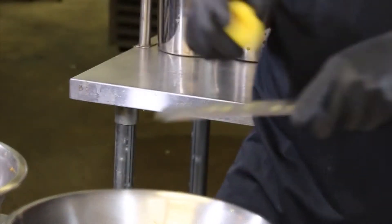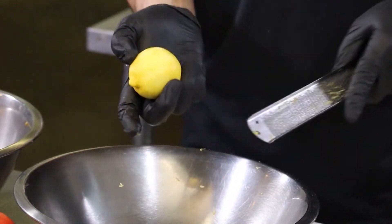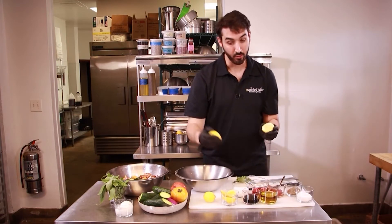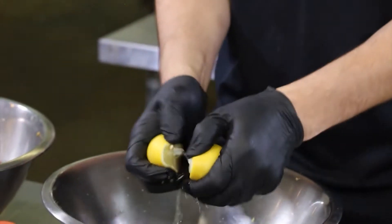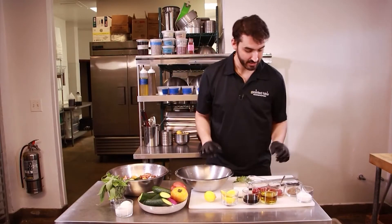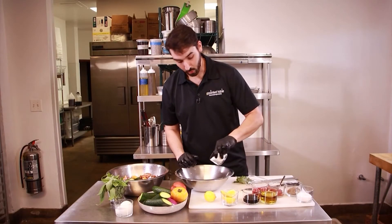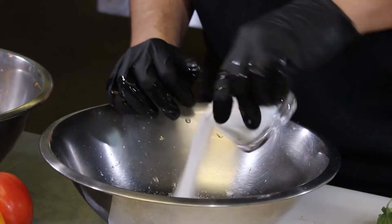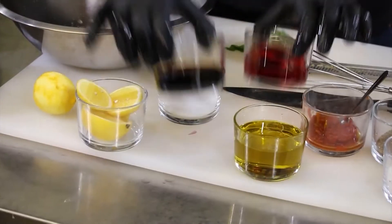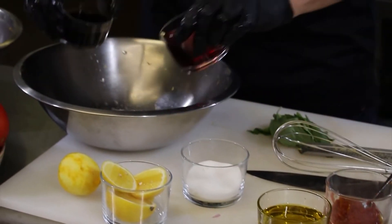Now onto the dressing. I just zested one lemon and put it into my bowl. I'm going to add the juice of one lemon as well — make sure you don't get those seeds in there. Next I'm going to add my sugar. The importance of adding your sugar first is that you want to add it with all your citrus and acids so the sugar will dissolve. If not, it'll get kind of caught in your dressing.